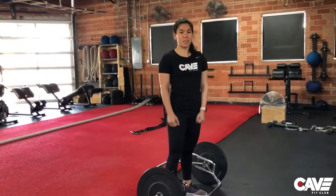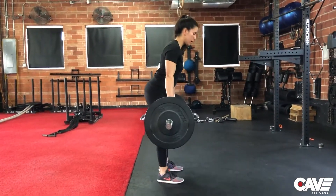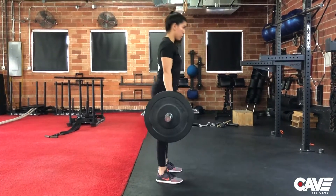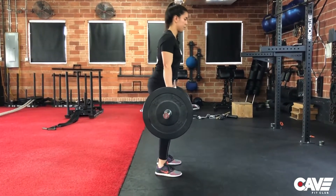Now I want to show you some things to avoid. Sometimes we see people doing a high hip placement — they'll come down keeping the hips high the entire rep. What we want is to drop the hips, keeping that torso more upright throughout the entire rep.